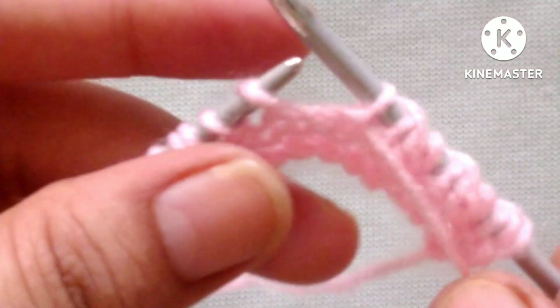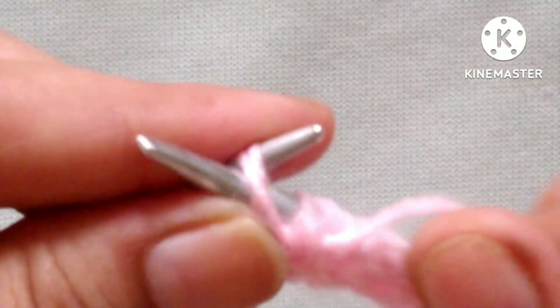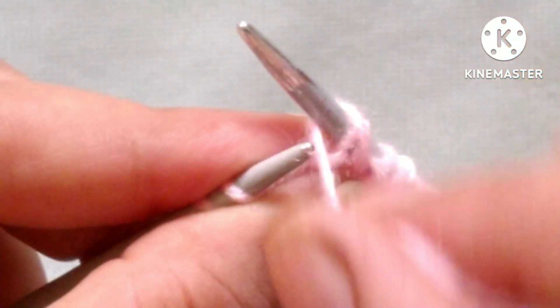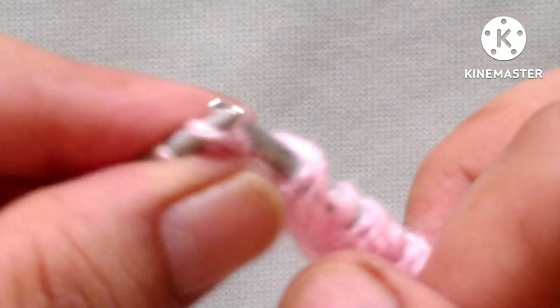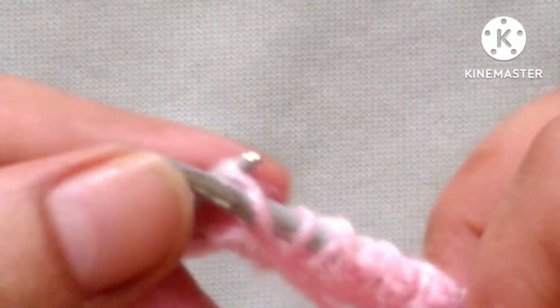One more repeat: slip 2 stitches, wrap yarn around it and purl 1 stitch. Then slip 2 stitches, wrap yarn around it like this and purl 1 stitch. Last is our edge stitch, purl the edge stitch.